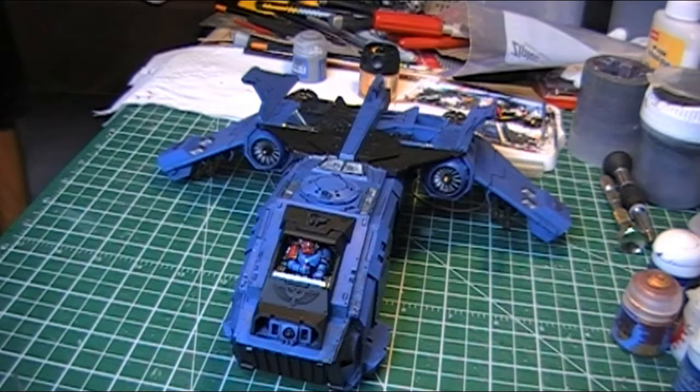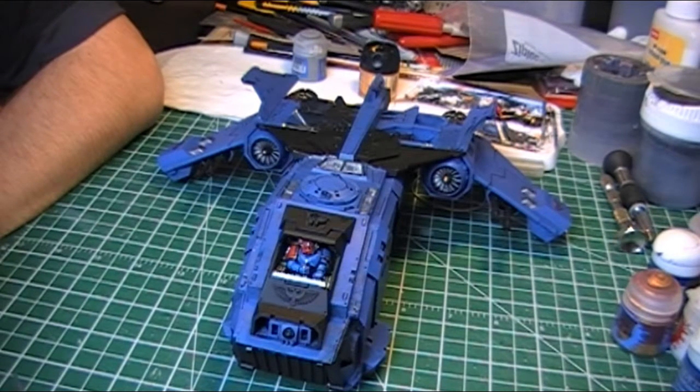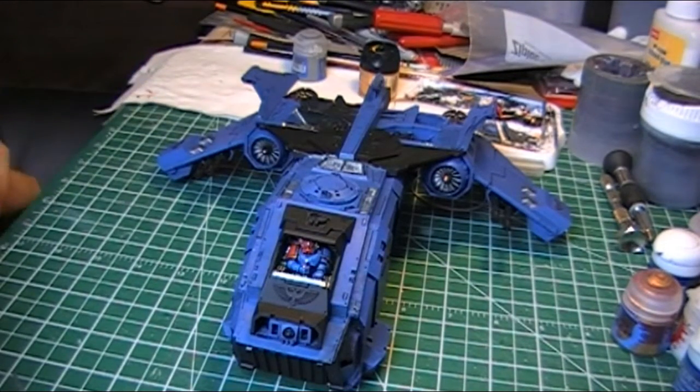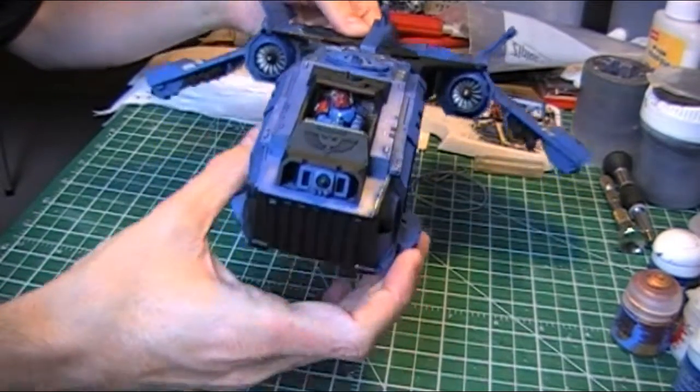Hey again. This is a Sunday afternoon update on how things have been going. Once the Milliput has cured and hardened up, so far things are looking a lot better, which is good — because I don't think I could have taken any more failures on this particular part. So here's the rough assembly of the Storm Eagle as of right now.